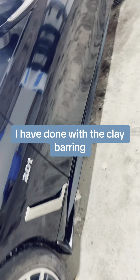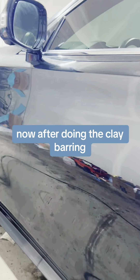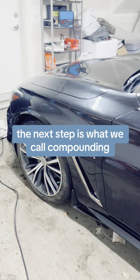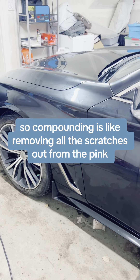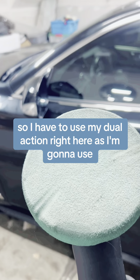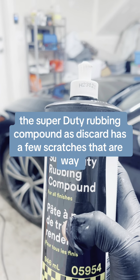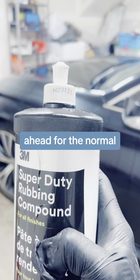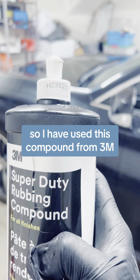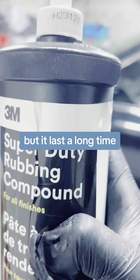I'm done with the clay barring on this part and the whole car has been done. I haven't shown you all the clips because it would take forever. Now after the clay barring, the next step is what we call compounding. Compounding is like removing all the scratches out from the paint. I'm using my dual action with the super duty rubbing compound, as this car has scratches that are too deep for a normal compound. I've used this compound from 3M, which is pretty good — it's a bit expensive but it lasts a long time.